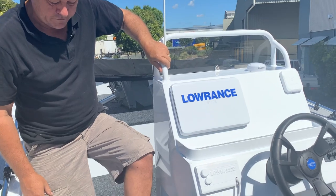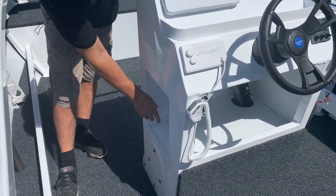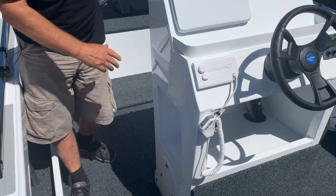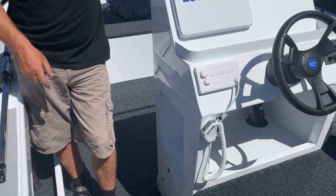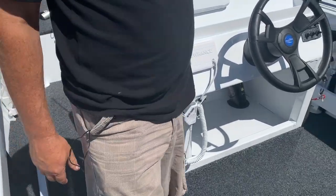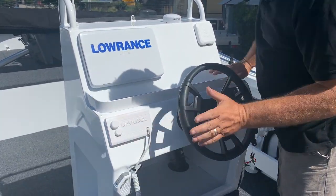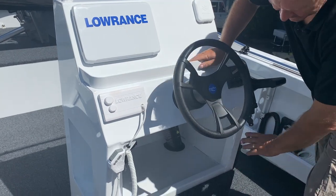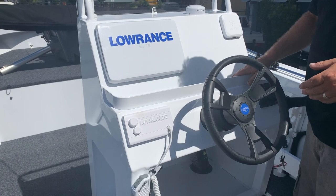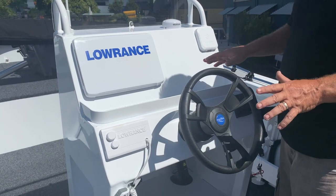Another feature just above the console is this recess — new for the 2020 range — where we run EPIRBs and flares. No doubt other brands will start looking at that, but remember you saw it here first. So fire extinguisher and EPIRB recess are standard on the boat. Moving to the front of the console, there's plenty of room for switch panels, VHF, and a massive big storage area. There's also a really cool lip on the top where you can throw keys, lights, phones, and lures — just a general tray for all sorts of gear.